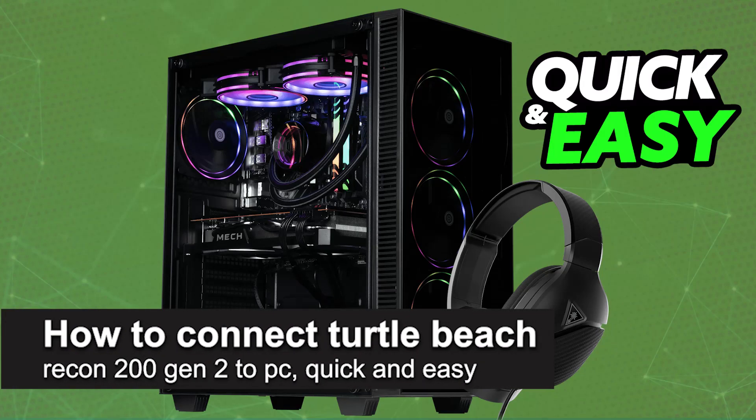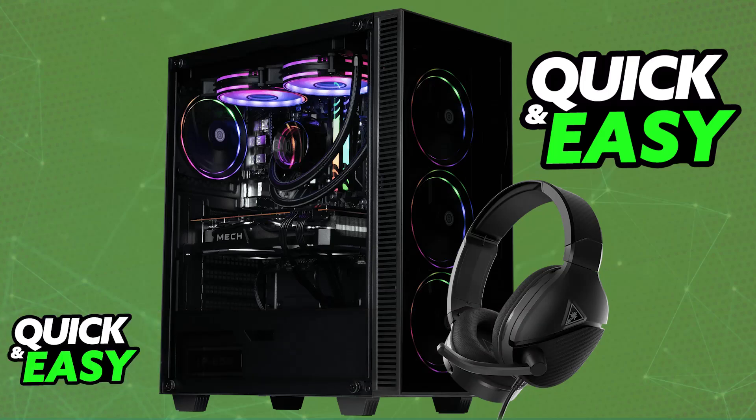In this video, I'm going to teach you how to connect the Turtle Beach Recon 200 Gen 2 to PC. It's a very easy process, so make sure to follow along. I'm going to give you easy-to-follow instructions on how to set up and use your Turtle Beach Recon 200 Gen 2 on a PC. You will be able to do this with a single cable, and both items on the headset will work — you will be able to listen to all of the audio, and the microphone is also going to work.